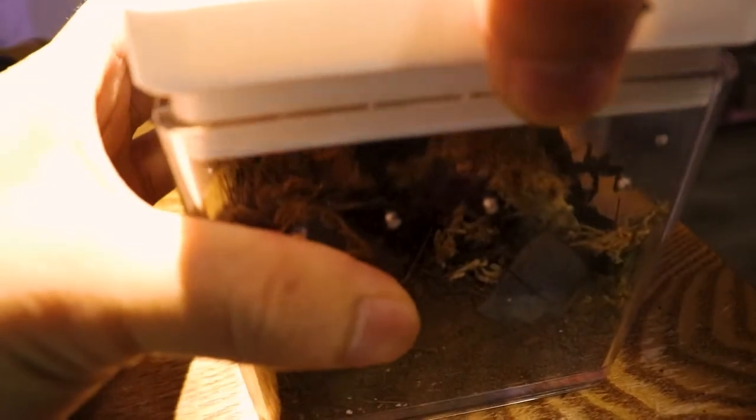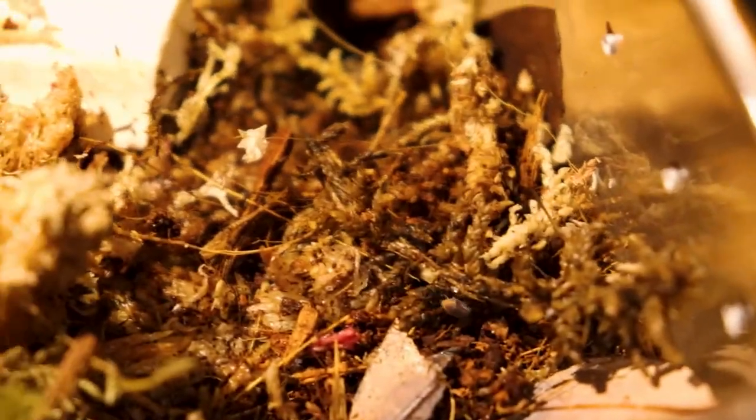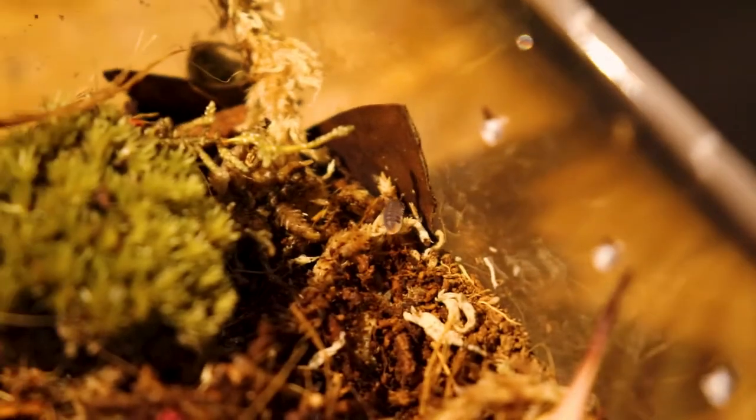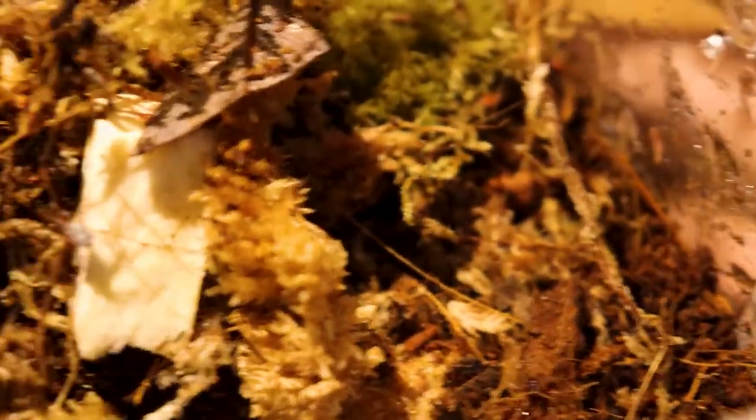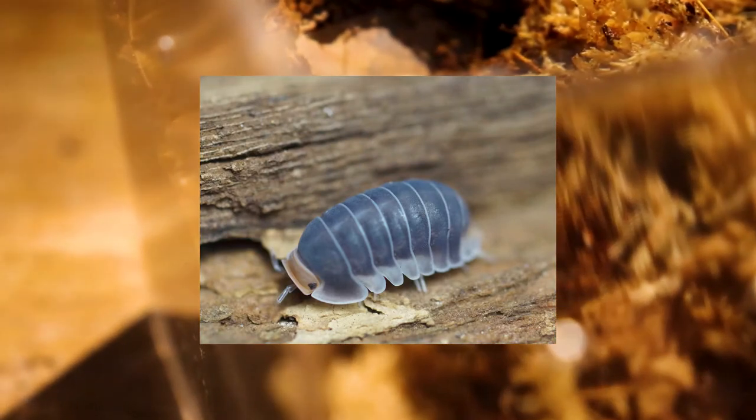Next up is the jewel of my isopod collection — my Cubaris sp. 'Pak Chong.' Sounds funny, but they originated from Thailand, so they're really hard to get and kind of pricey. It's so hard to spot one — there's one right there, really really small. This is a small species of Cubaris and really hard to breed. I wouldn't advise getting them unless you know how to keep them, as they need specific food, humidity, and heating requirements to breed properly.